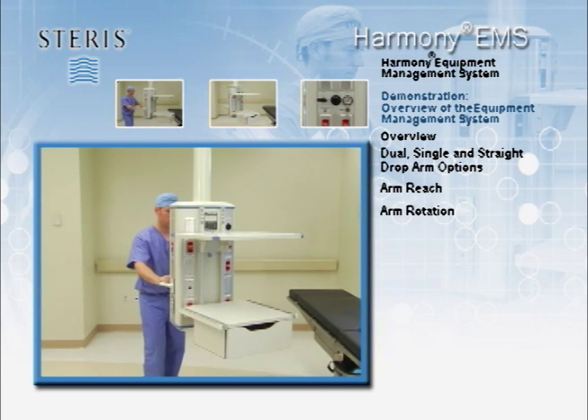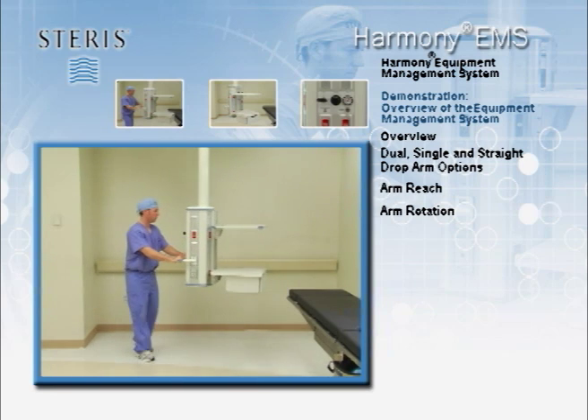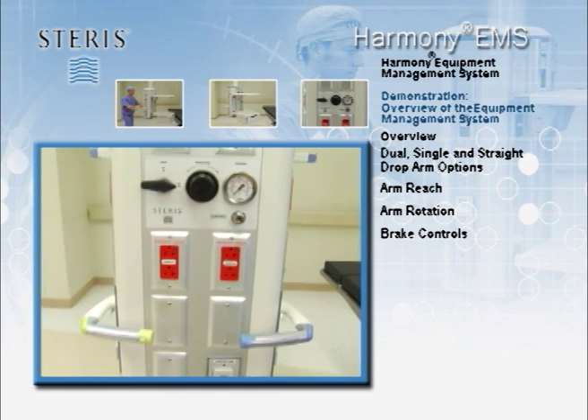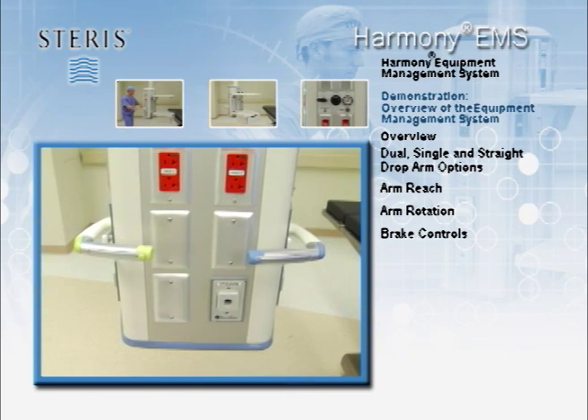Arm systems rotate 330 degrees at the major joints. The suspension system uses rotation stops that are set at the time of installation with the input of the staff to prevent equipment collisions. Harmony EMS systems are equipped with standard pneumatic and friction brake controls. To maneuver the column, one can choose to position the upper arm, the lower arm or both arms at the same time.